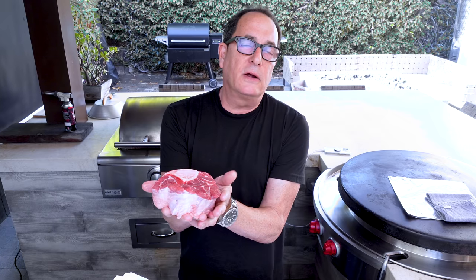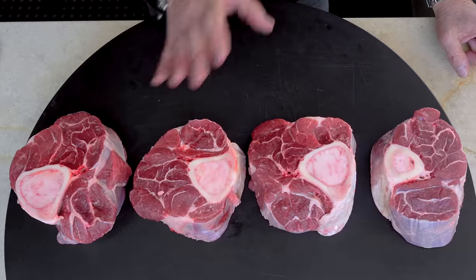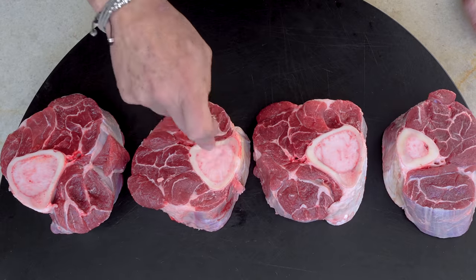Let me just show you — beef shank looks like this. Are you impressed? I get a little impressed when I see this. It comes from the leg — big bone here — and it's a cut that gets worked a lot because it's a part of the animal that's always moving, so it's a little tougher. But after what we do to it, it will melt in your mouth.